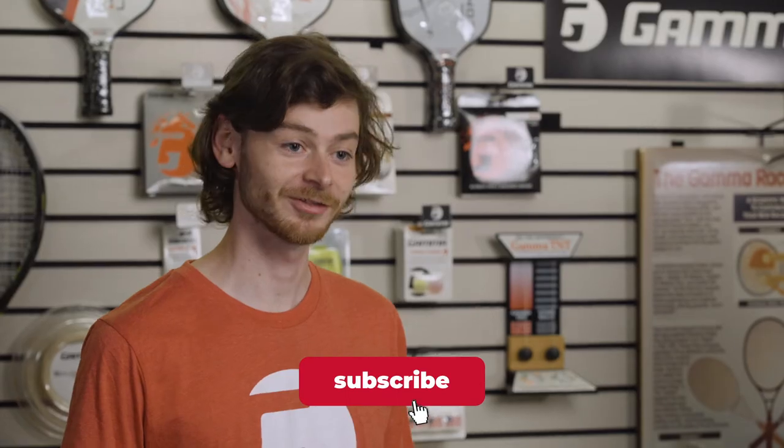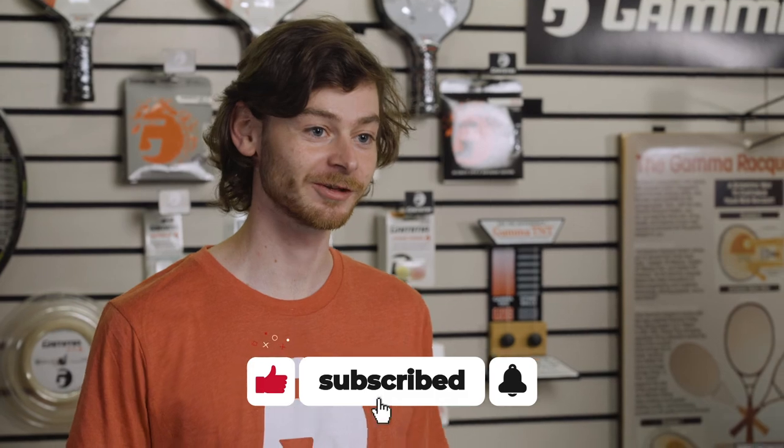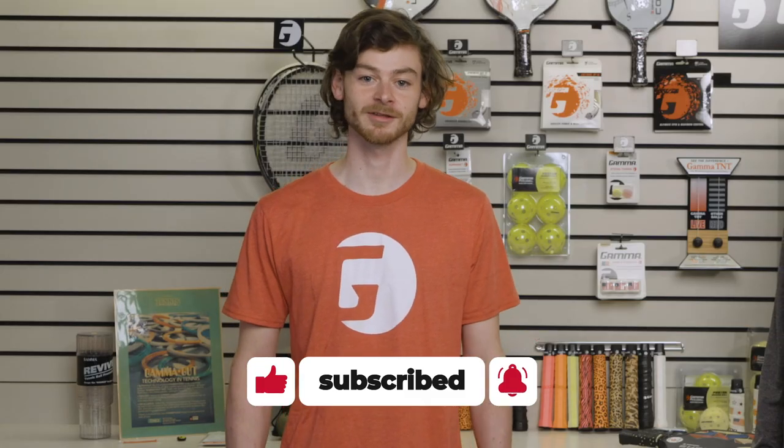Well, thanks a lot, Chuck, for showing us how to re-grip your tennis racket. It was some great information. You're welcome, Ewan — no problem. Thank you all for watching. Make sure to leave a like if you enjoyed the video, and subscribe for more Gamma Sports content.